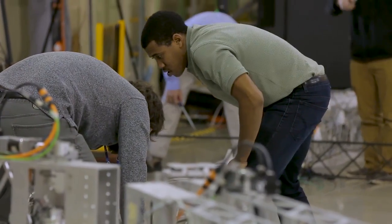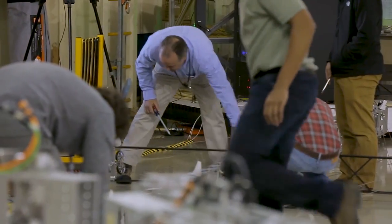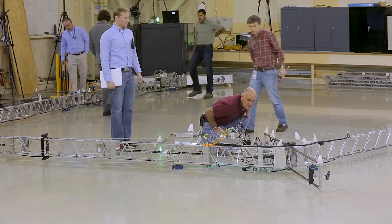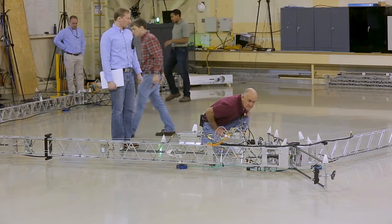Hi, I'm Chuck Taylor. I'm the Program Manager for Autonomous In-Space Assembly here at Langley, where we're building the next generation of robots for in-space assembly. And they're being tested on the flat floor here because this represents zero-G.